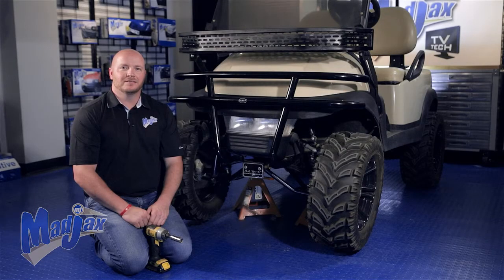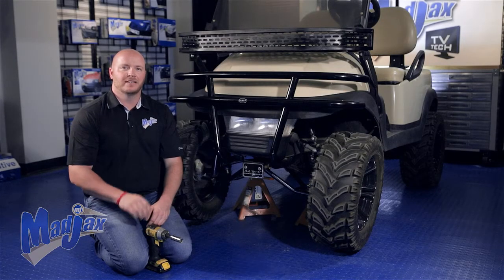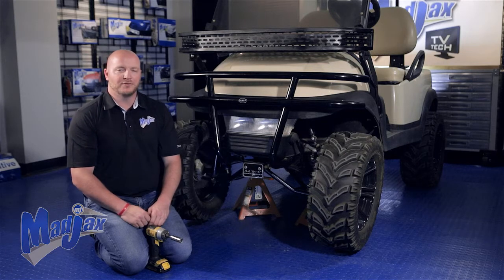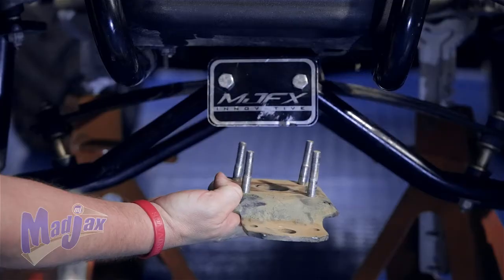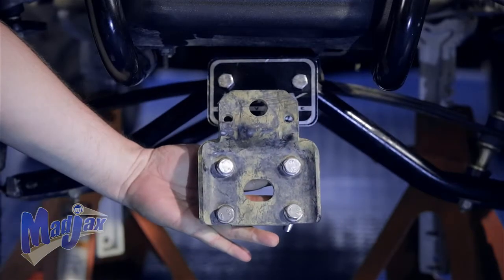Before we begin our installation, you need to turn the key switch to off and engage the parking brake. You'll notice that we picked the front of the cart up and placed it on jack stands. We're going to use a 17mm socket and remove the four bolts that are holding the spring plate on under the lift kit.